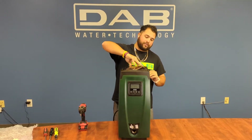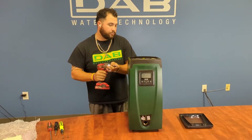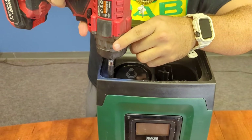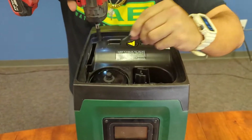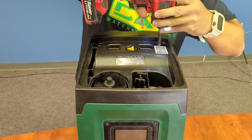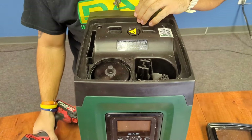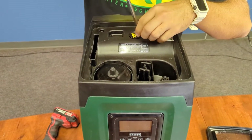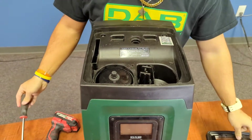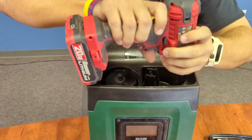First things first, remove the top cover off. Then we will use our star bit to remove the star bit screws out of the pump. Now we will remove the shaft seal protection and the priming port, and that should free up the top of the pump. I forgot two screws near the priming port.